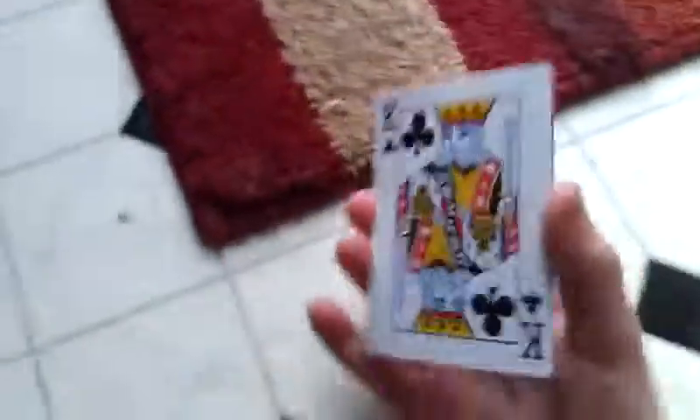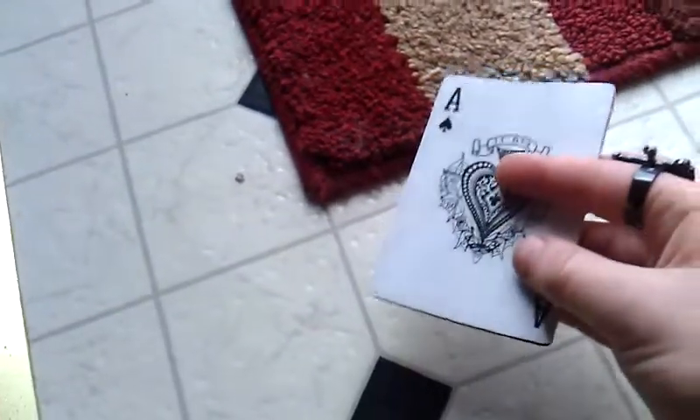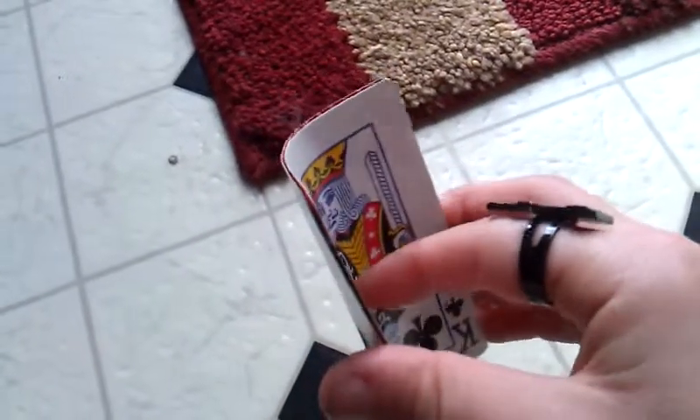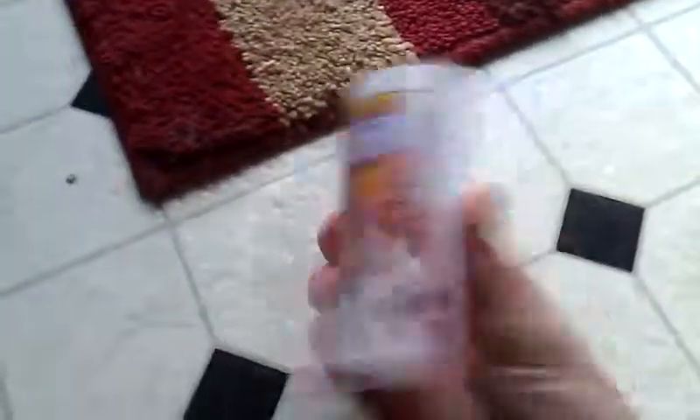From this angle, you push out like that, and you just turn it like that. You push out like that, and you use your pointer finger to help it push out. And then, you use your pointer finger to do that. Here's it in fast motion.